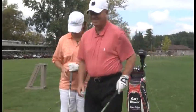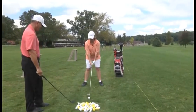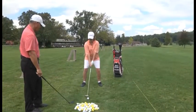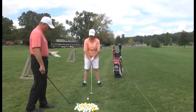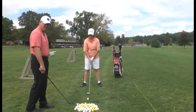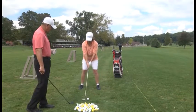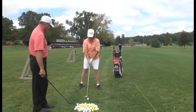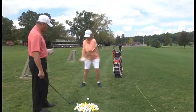Take some practice swings. She's already teed one up. Proper tee height is half the ball above the top edge of the club head, half into the club face. Her feet will be shoulder width for balance, and ball position will be off the inside left heel.